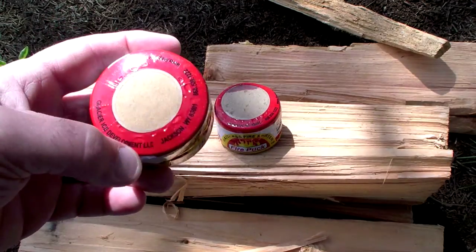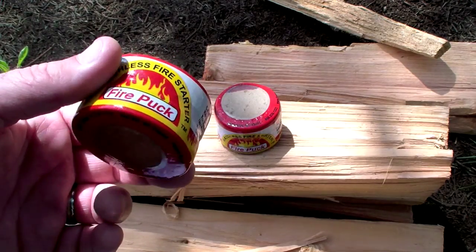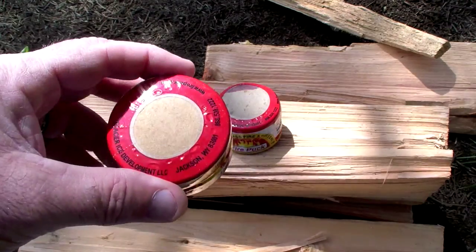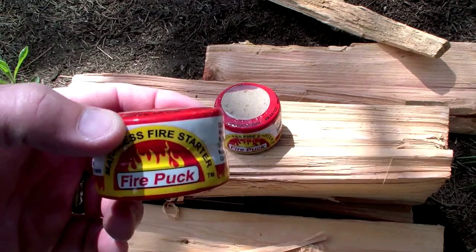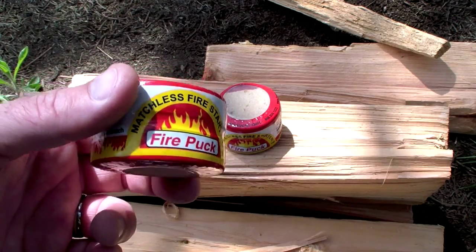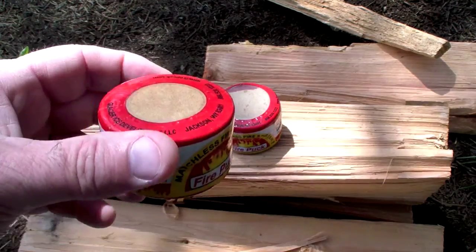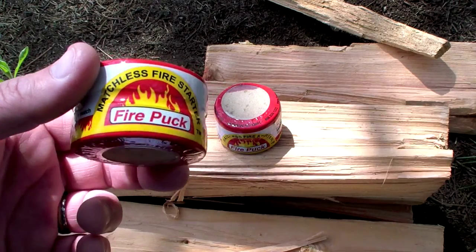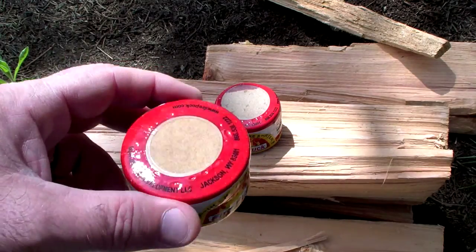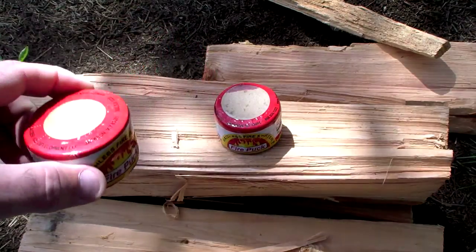It's small enough and light enough to go into a survival kit. If you're a hunter, you could put one or two in your backpack. If you're a fisherman, maybe put it in your tackle box. If you're a camper, keep one in the RV or in your supplies. You could use it to light a campfire, or even a barbecue — say you have a chimney but no newspaper or you don't want to use charcoal lighter fluid.